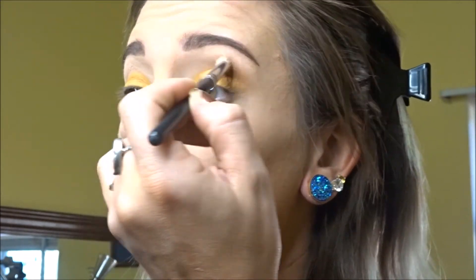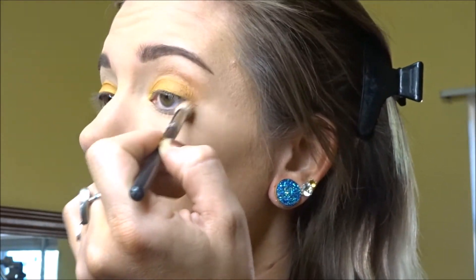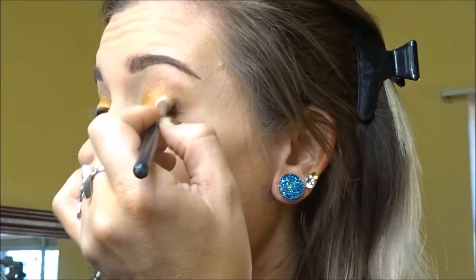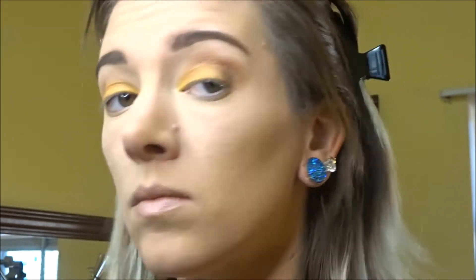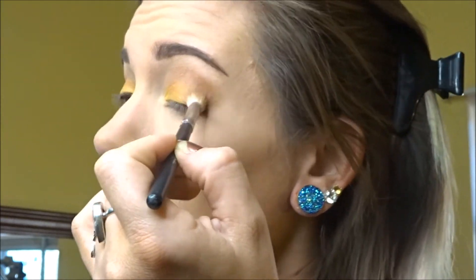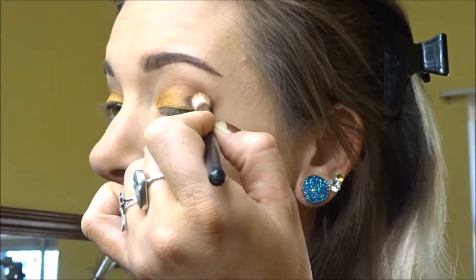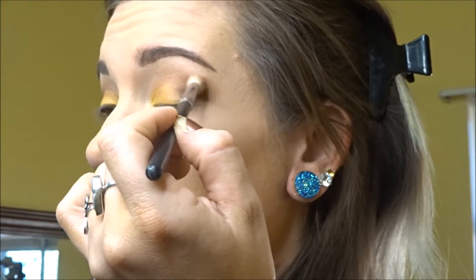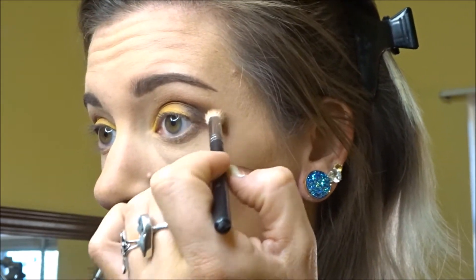Now I'm going in with a darker, warmer brown on the outer corner of my lids and I'm blending that into my crease area, just going back and forth in circular motions to blend out the shadow. I'm going to gradually make that darker with the same shades of brown in the warm family, just to darken out that outer edge and make it more smoky, blending back and forth along the lower lash line as well, using very similar colors on top and bottom. I'm going to continue to darken up that outer corner and go back over it with my transition shade in a blending motion.